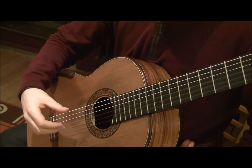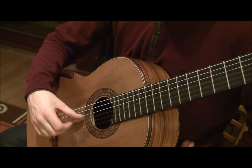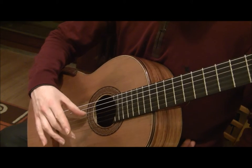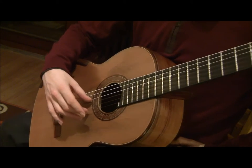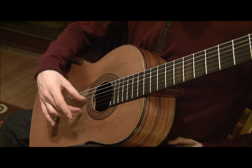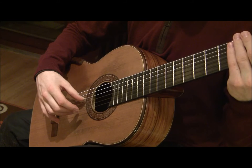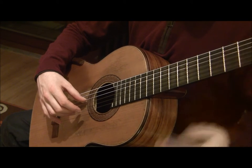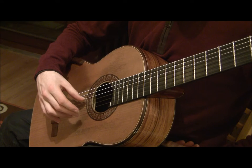Rest your thumb on the fourth or D string, and prepare your middle finger — your M finger — on the top string. Now let's just try and pluck that top string a few times with the M finger. Now let's try four times with a strong beat: one, two, three, four.